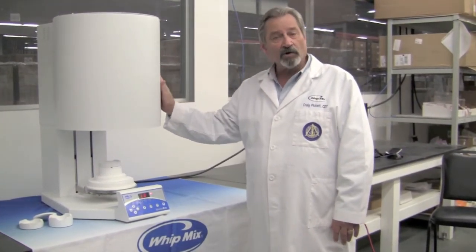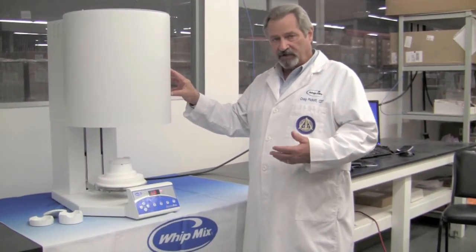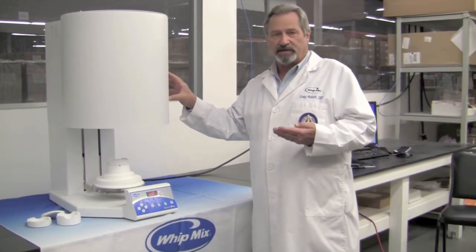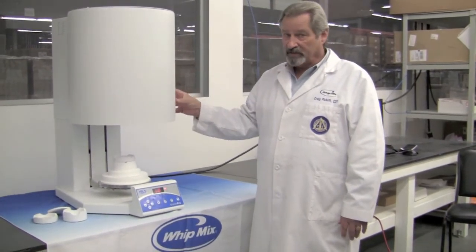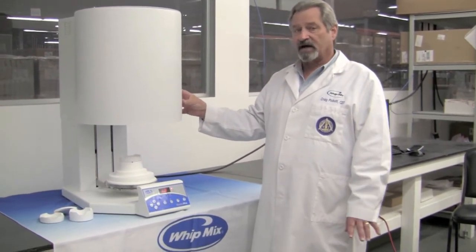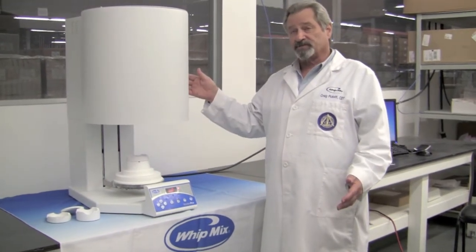It does have a power fail recovery system, so that if it's in the middle of a sintering program and your power goes out, it will restart the program at that point and continue to the end. It is a UL safety certified machine. You'll find that many of the sintering furnaces on the market today are not UL safety certified, so you might take that into consideration when you are purchasing one of these machines.